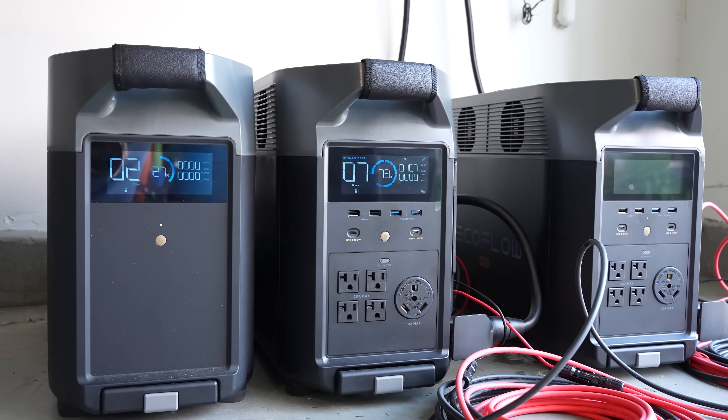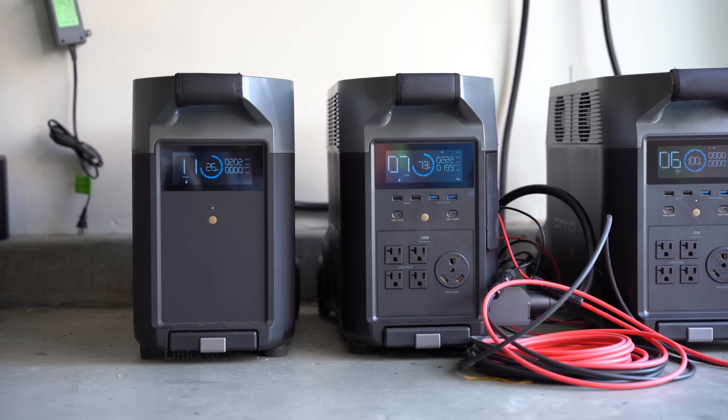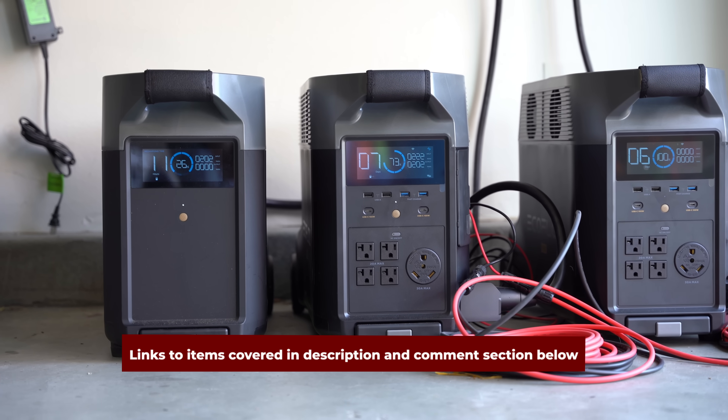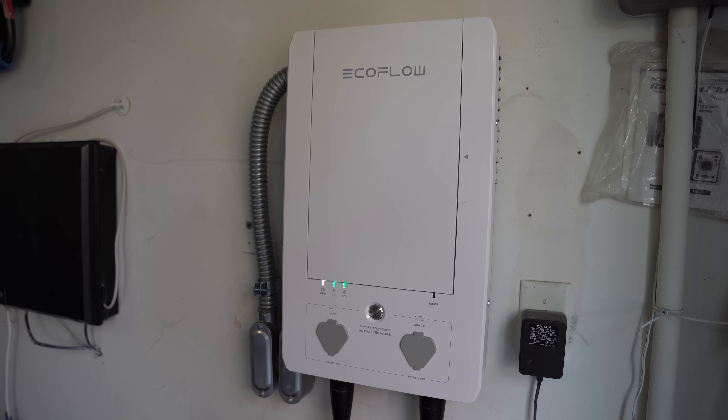It's a very fascinating system that's modular, transportable, expandable, and programmable. If at any time you want to check out the items we're going to cover in this video, I'll post links in the description and comments section below along with coupons. So let's jump in.